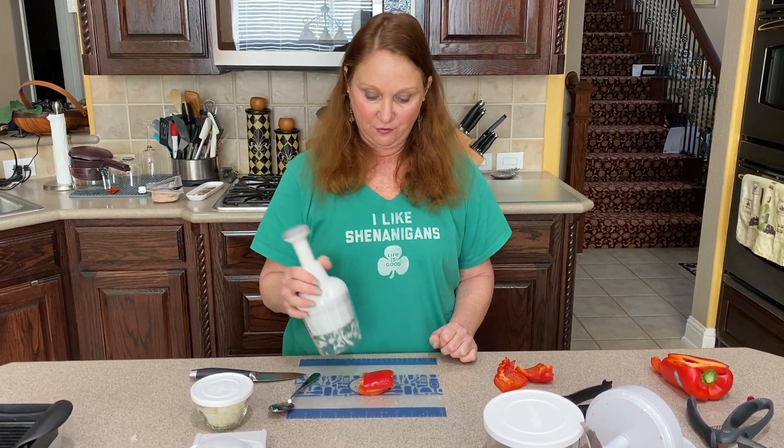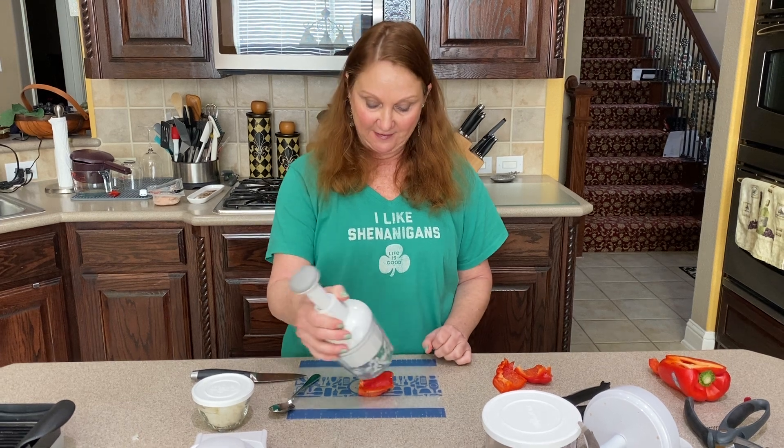Hi Pampered Chef friends! I wanted to show you another quick demo with the food chopper. This is one of my favorites obviously.